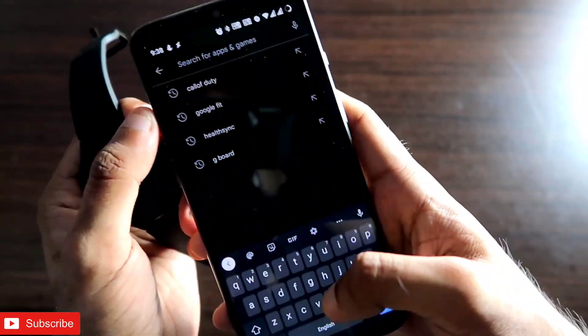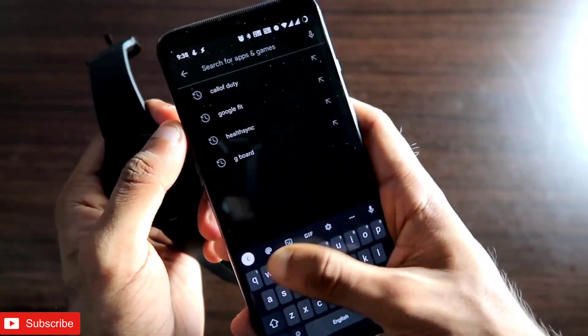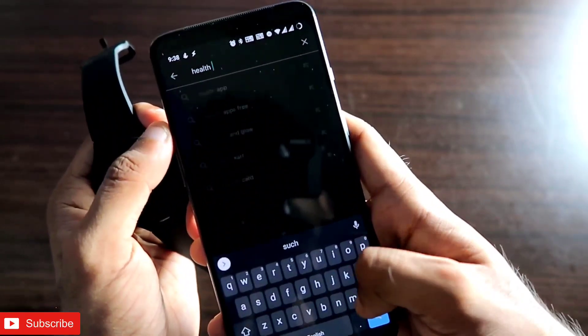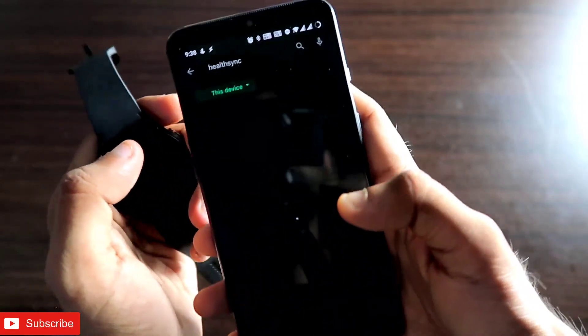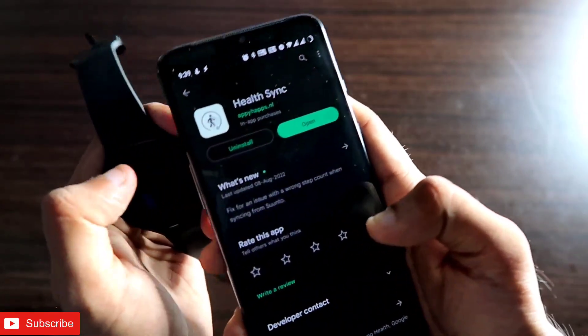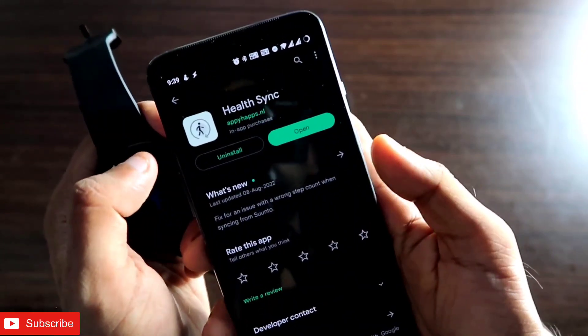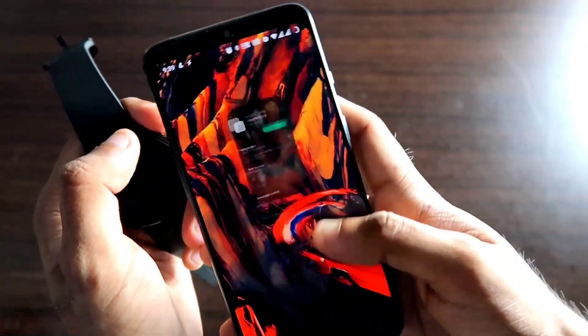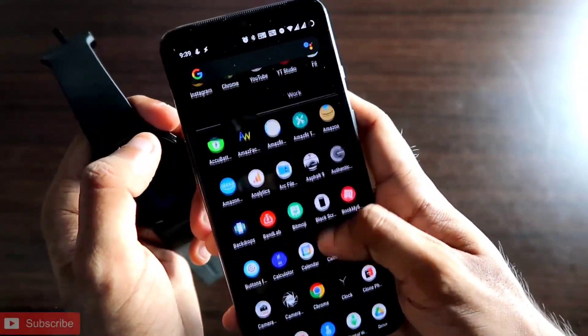For this, you need to download one app from the Play Store. You have to search for an app called Health Sync. This is the app you need to download — it is available on the Play Store. It's a paid app, but the free version also works.